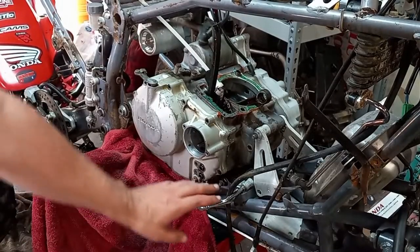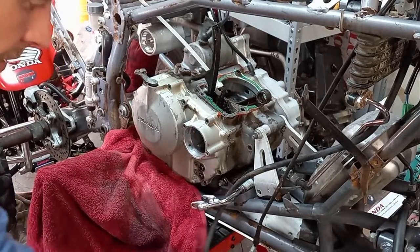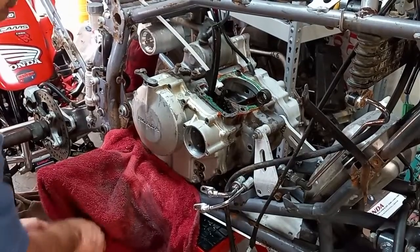Alright, now I've got the oil lines out of the way. The clutch is disconnected from the engine and the plate that holds it. I'll just wrap this around the oil lines and around the lift so it's out of my way.